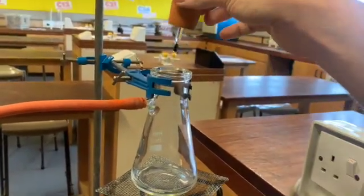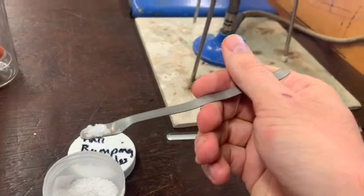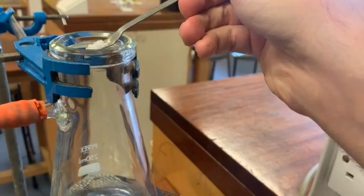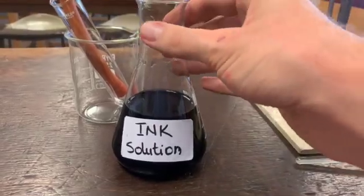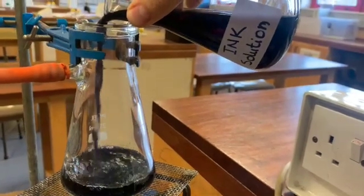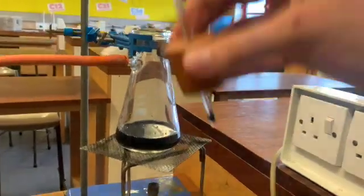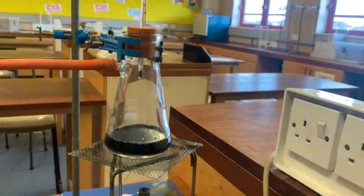So what I'm going to do is remove the bung from the top. I'm then going to get my anti-bumping granules. You don't need very many - only a few is really needed. We're just going to place these into the neck of my flask like this. You can see them at the bottom of the flask now. We're now ready to decant the ink solution into the top. I'm just going to take the ink solution and put it into the flask. You don't want too much, maybe enough to cover the bottom of the flask. Then just reapply the bung on top, and we're ready to start our distillation.